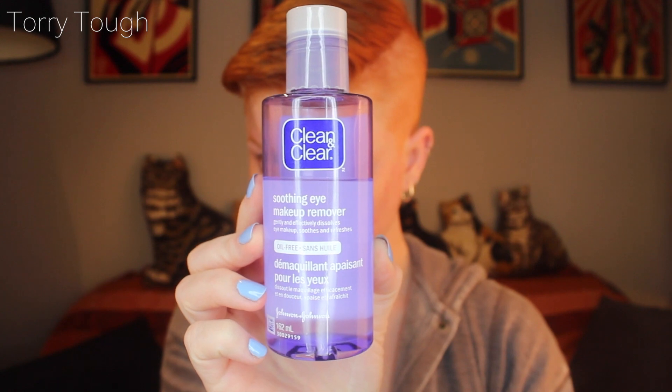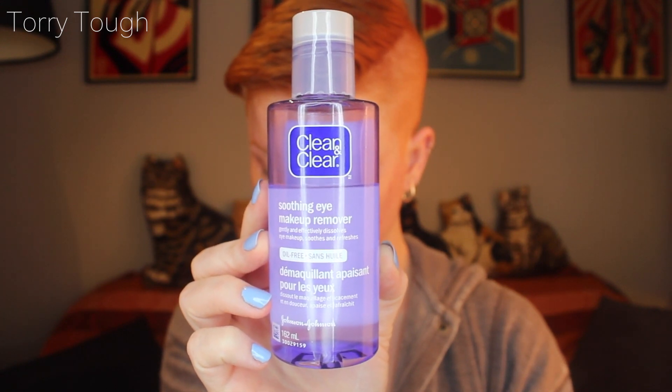Two other products I also have and use all the time — this is Clean & Clear, a smoothing eye makeup remover. It's oil-free, even though it looks like it separates from oil and feels a bit oily on the face. I put it on my face and it dissolves my makeup. The only thing is that after I'm done using it, I have to use a cloth or towel to wipe my face off because it leaves a film that's a little bit greasy. When I do makeup swatches on my channel, I will always use this.